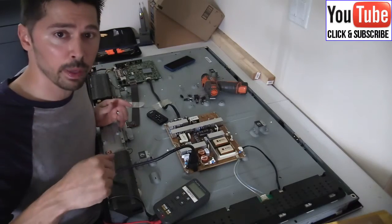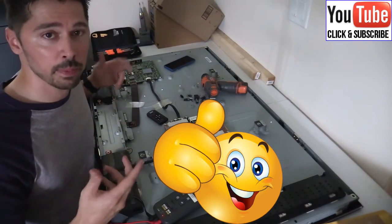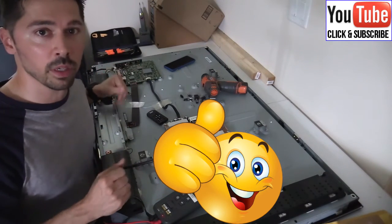Subscribe and hit that bell notification for the part three video coming soon. If this video was informative and you learned more troubleshooting steps, give me a thumbs up and click the share button below to share this with anyone that may be having an issue with their Samsung TV.